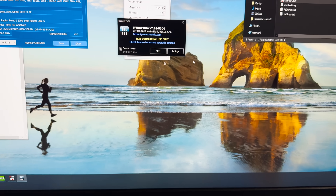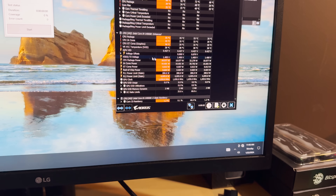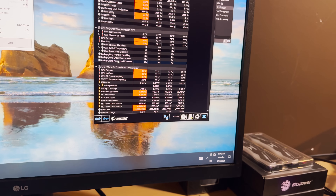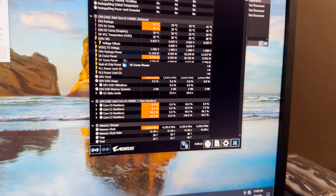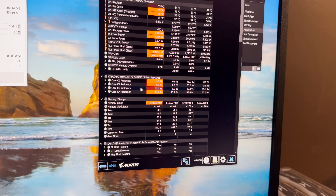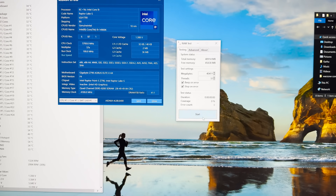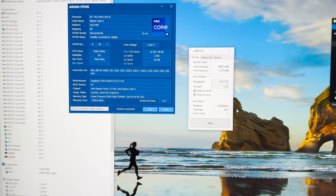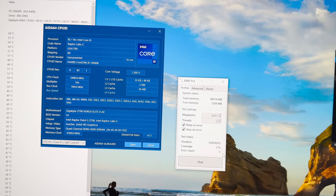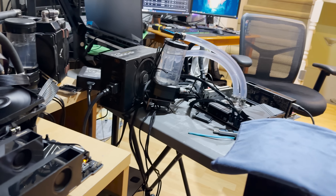Let's launch HWiNFO first and see what kind of voltages this thing is using. You should be setting these voltages manually anyway. I'm assuming it's probably going to blue screen right away. And it just powered off on itself — so 8200 doesn't work. Let's just keep going down the stack: 8000, et cetera, and see how far we can get.